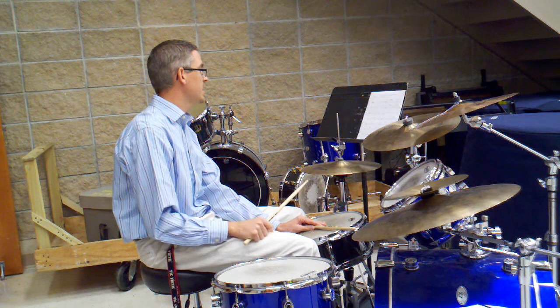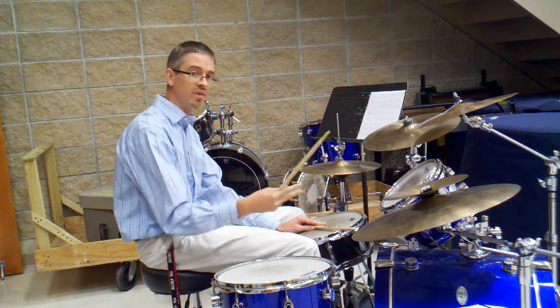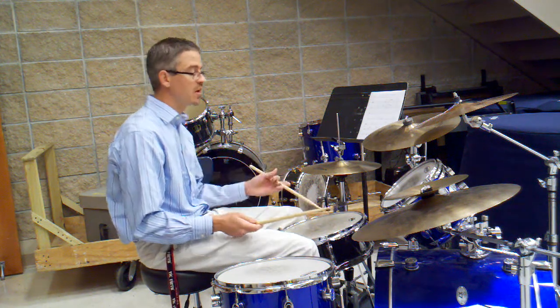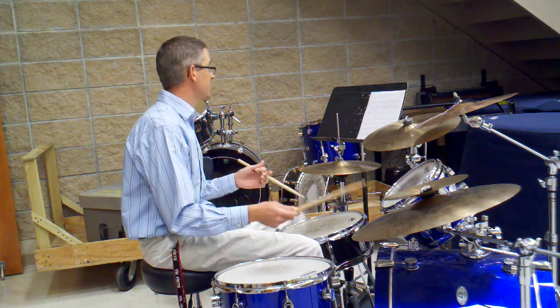Number 13 has the same feel, only the snare is on 2 and 4. It's a little bit more of a heavier back beat feel. On number 13, I'll turn around and I'll play the snare with the tip of the stick. And it'll sound like this, number 13.